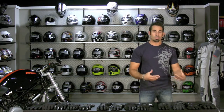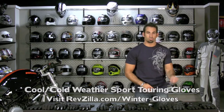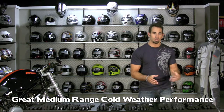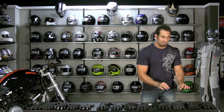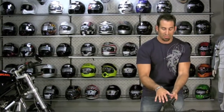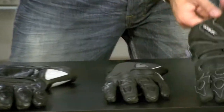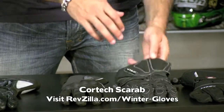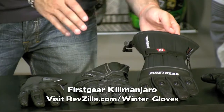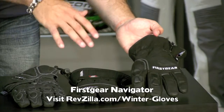Moving into the first group — these are our cool to cold weather sport touring gloves. They're great in medium-range cold weather. I can't give exact temperature ranges because everyone's tolerance to cold is different, but these are slightly thinner. They're all going to be waterproof and breathable. You'll have the Revit Zenith H2O, which is my favorite and the best bang for the buck. You'll have the Cortex Scarab, the new First Gear Kilimanjaro in Cordura with a long gauntlet, and the goatskin First Gear Navigator.